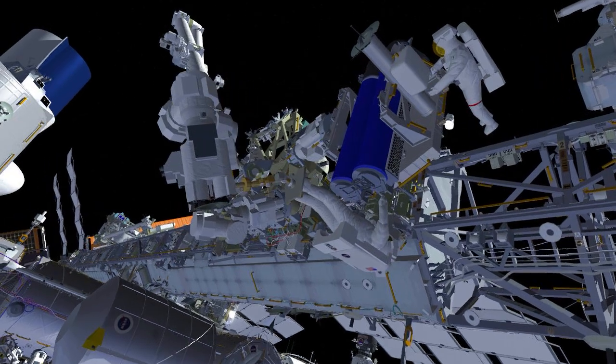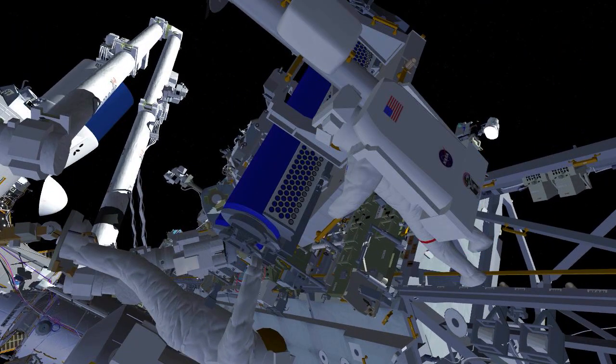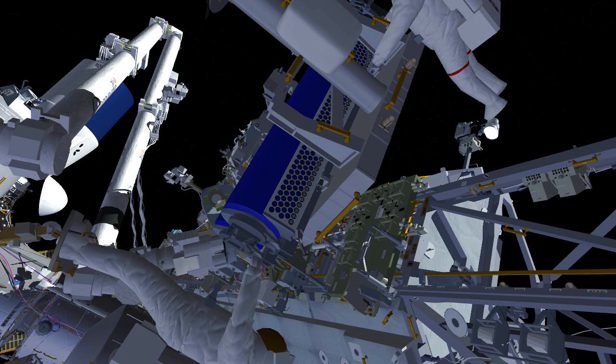EV2 will arrive on the robotic arm at the EIROSA release position and both crew members will work together to release the final bolt holding EIROSA to the carrier, install a second scoop, and then lift EIROSA off of the carrier.